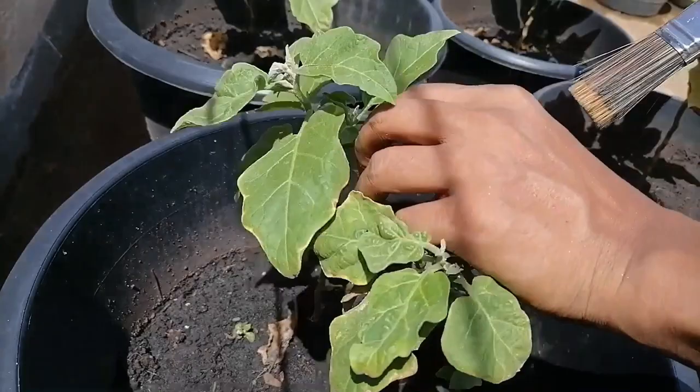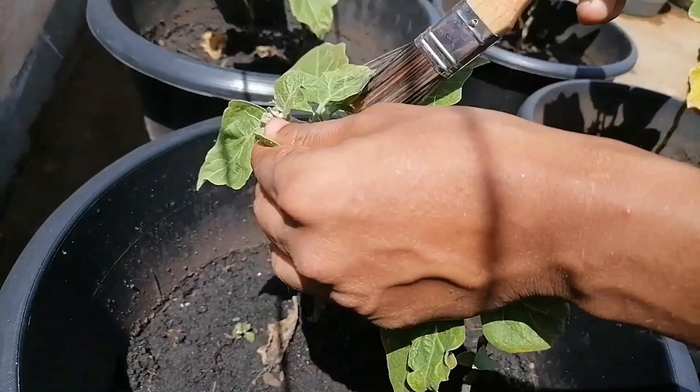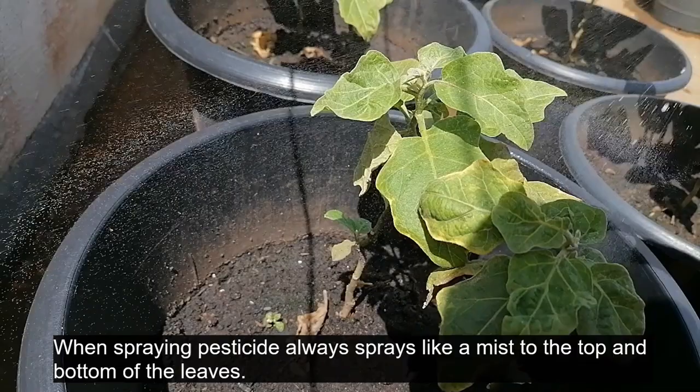It's now dark. When spraying pesticide, always spray like a mist to the top and bottom of the leaves.